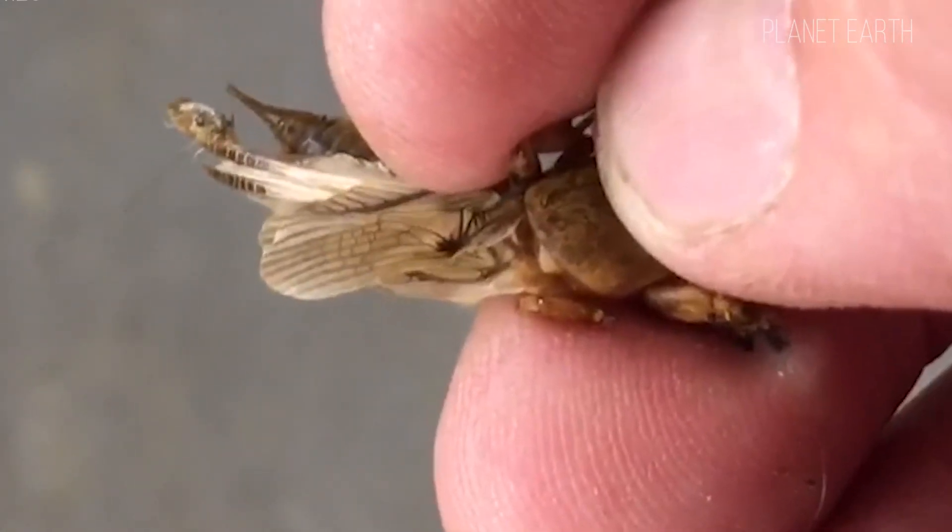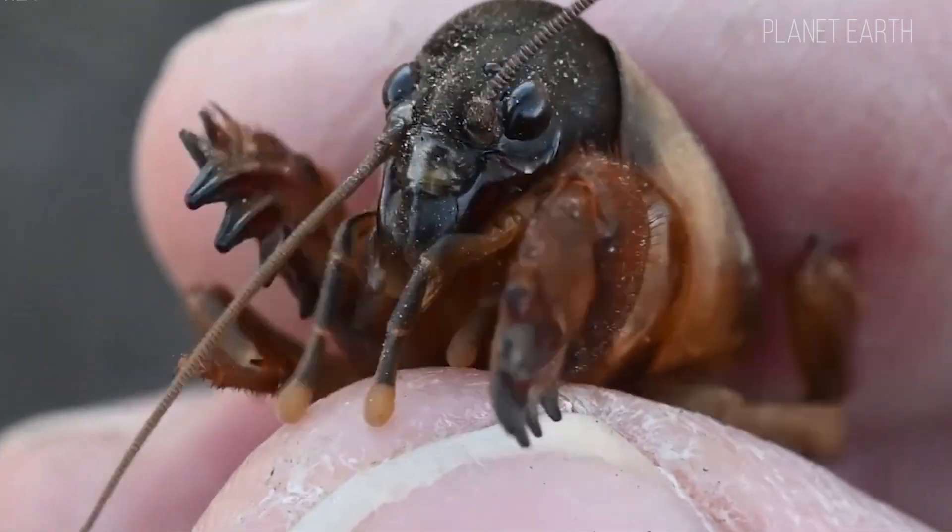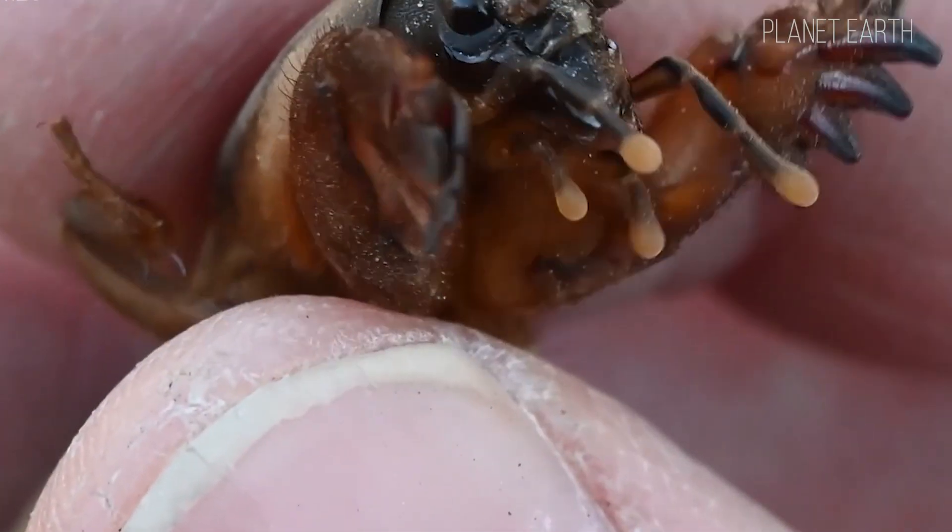The insect got its name thanks to its brown coloring, tiny dark bristly hairs covering its body, large size and sharp black claws on its front legs.